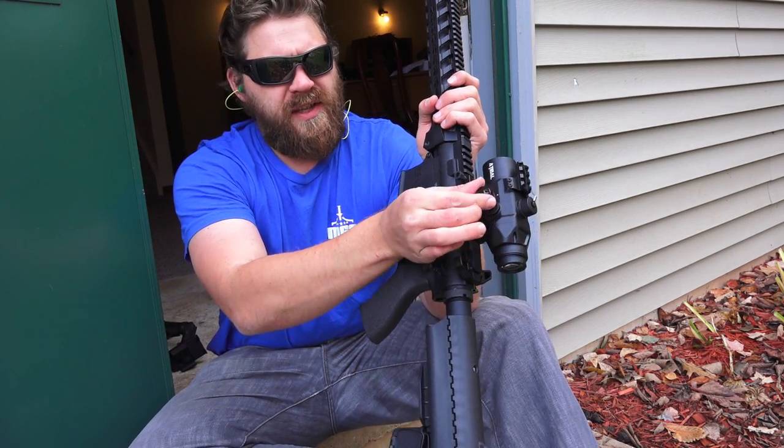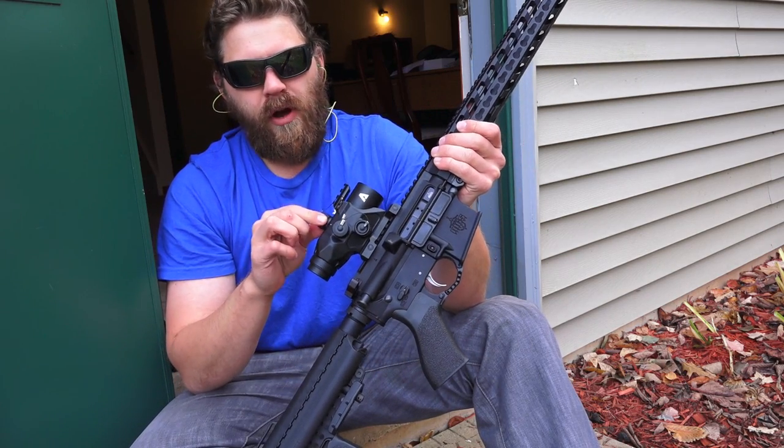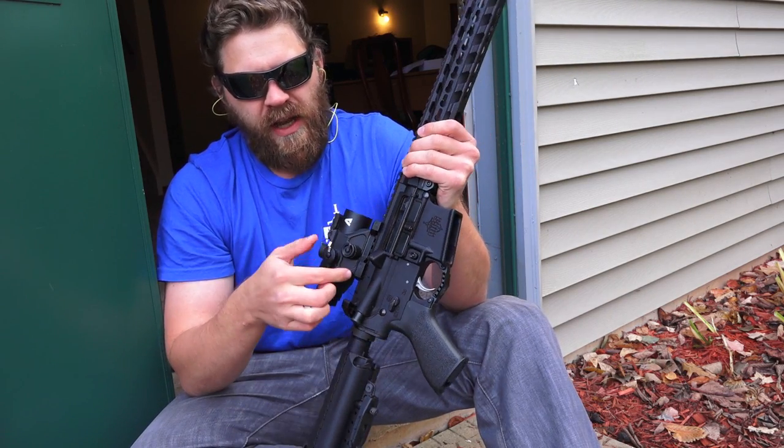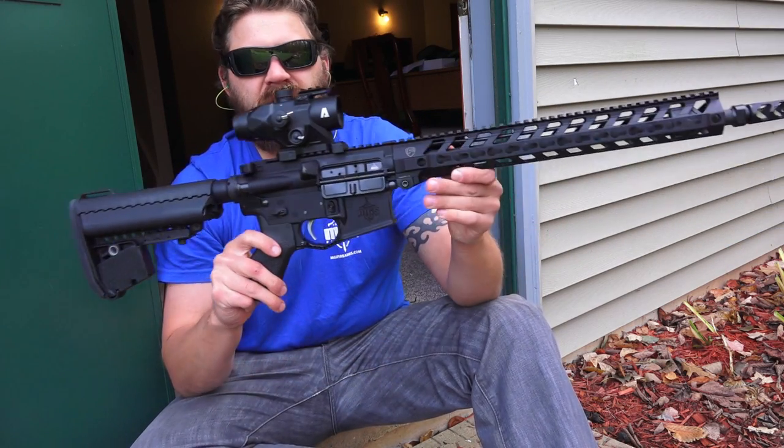You can see here you've got your illumination settings, you've got tethered caps for your elevation and your windage, and then this is your battery compartment right here. So what I'm going to be doing is testing it out on my MGS Citizen rifle.